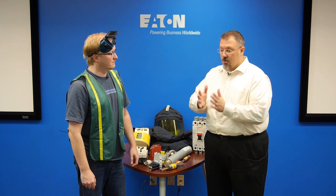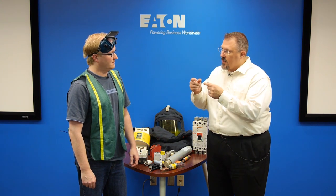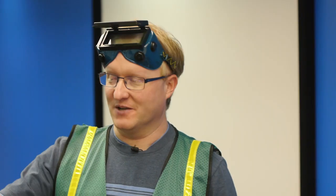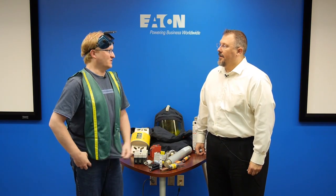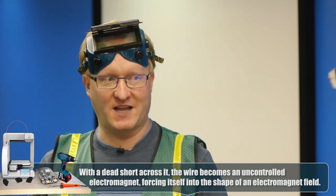That wire whip event was pretty violent. Why did it fling across the floor? You saw magnetic forces at work — we can't see them with the naked eye but we can see the result. Those conductors wanted to push themselves away from each other. Just like two magnets with the same polarity repel, we create an electromagnet. There's so much current running through the wire, it tries to conform to the magnetic field, repelling itself back into a circle which causes uncontrolled motion. That can injure someone — it's not a shock danger, it's a physical damage danger.